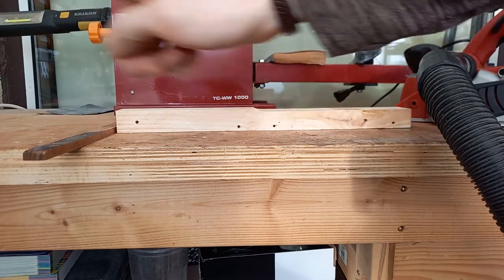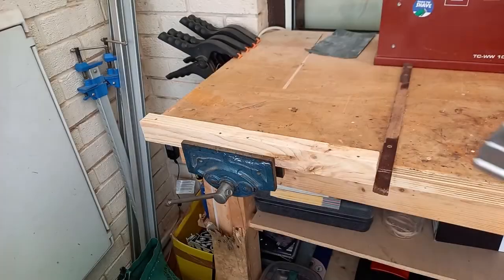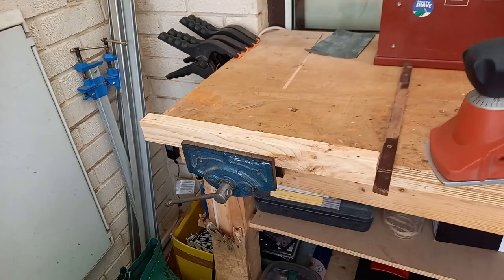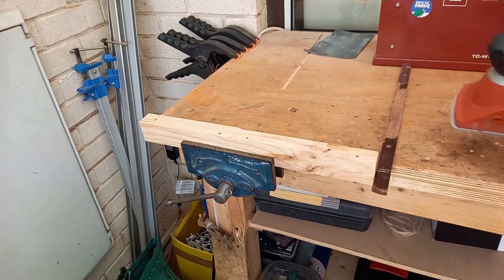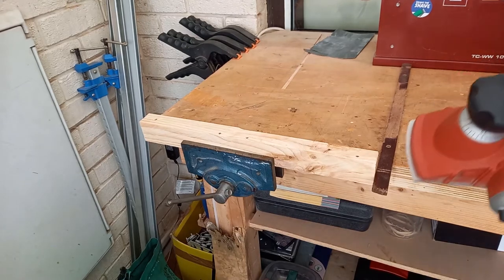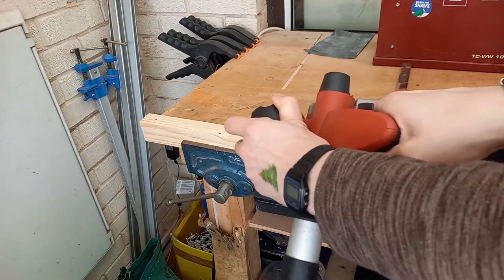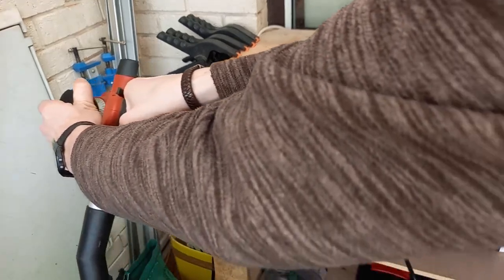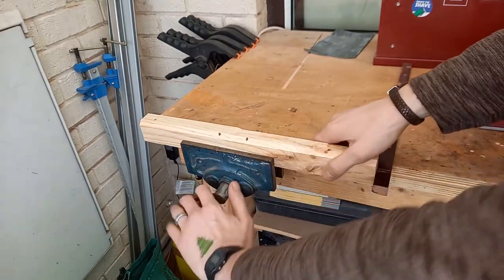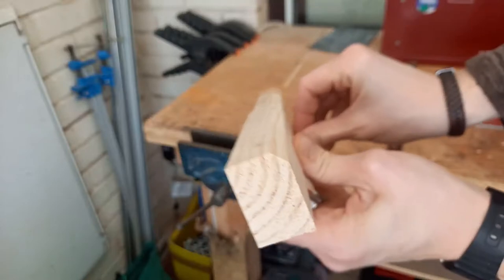Right, so let's try a chamfer cut. I'm going to put this into the vise so I can do it diagonally. Remember we have the chamfered groove in the middle here and we're going to rest the wood inside that groove and use that to guide it along. I'll do it at three millimetres so it can take as much off as it can. And there we are — a nice chamfer along the edge there.